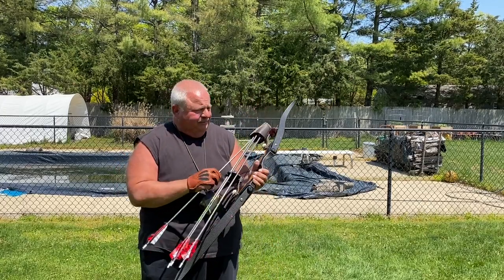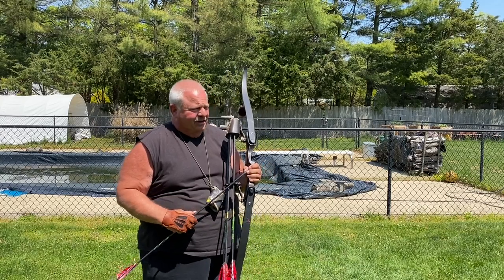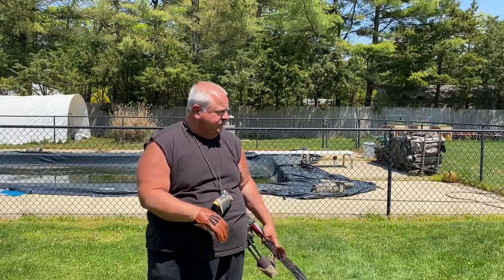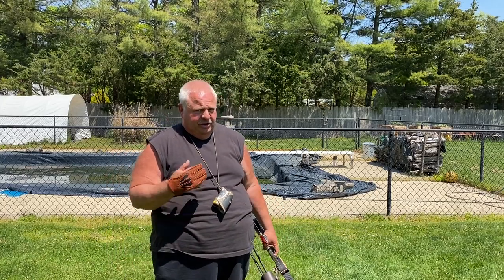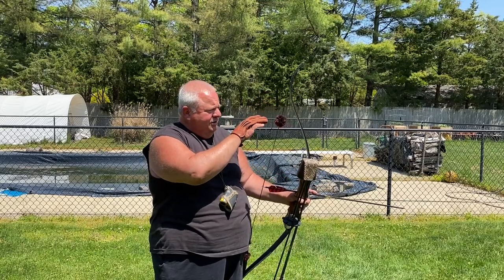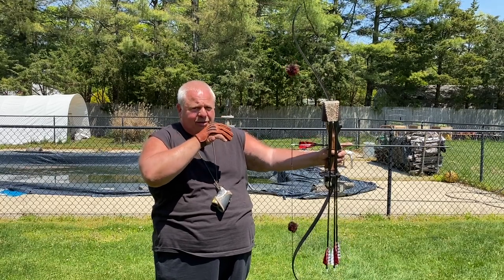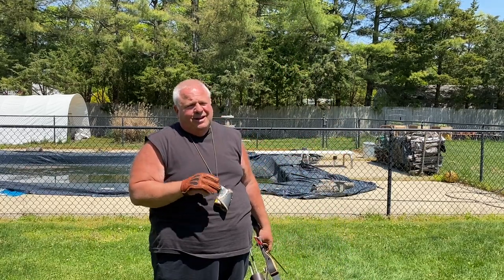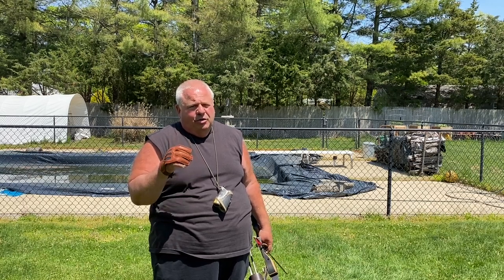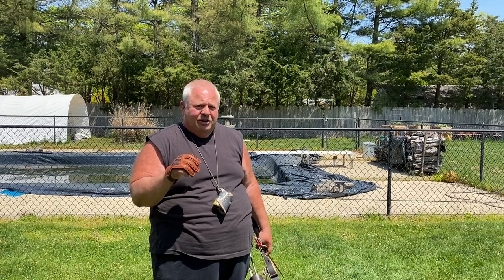I'm going to do that one more time — shot a little high that time, but I'm trying to talk and shoot. Standing about 30 degrees, three-under, I'm going to draw to 10 o'clock, bone to bone, twist around, put my point where I want it. I don't use back tension because I have disc damage, but if you go to my video on bow grips you'll see how to grip a bow.